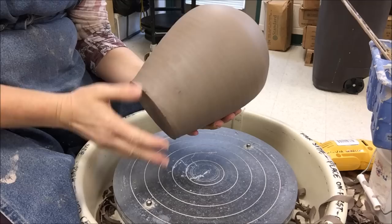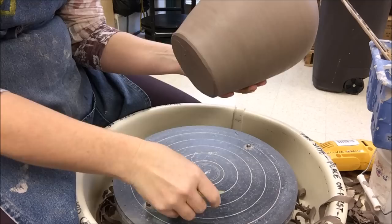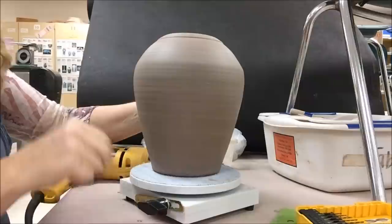My base that I threw yesterday is leather hard. I need to kind of tidy up the bottom — I'd like to just take a rib and knock some of this off. I have an angle down here. The angle will prevent any real thin edges from wanting to chip off, and it also will give me a logical place to stop glazing. So I have the bottom of my base ribbed.